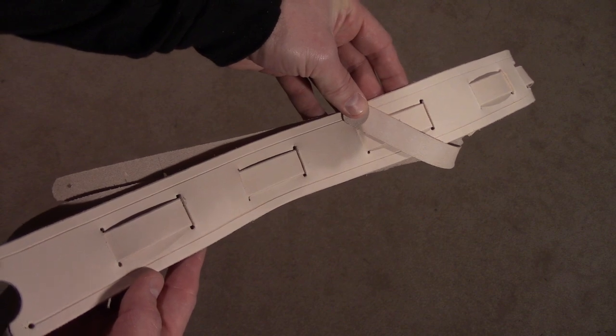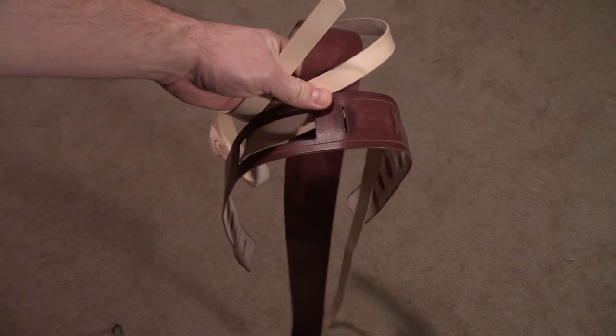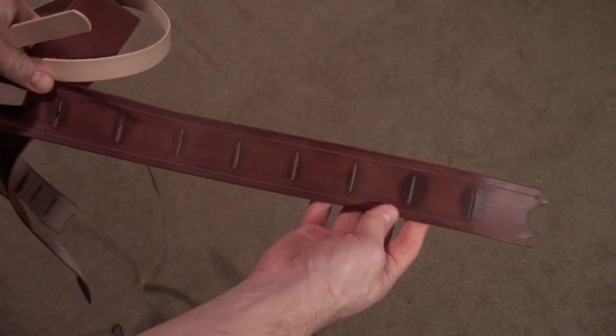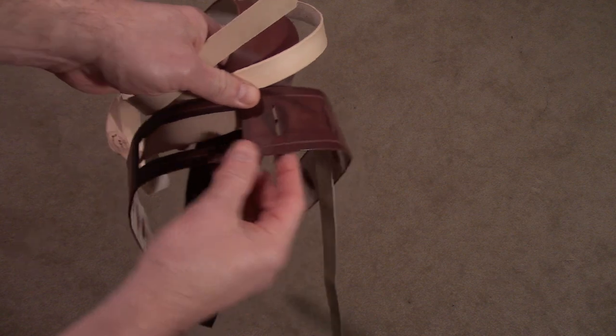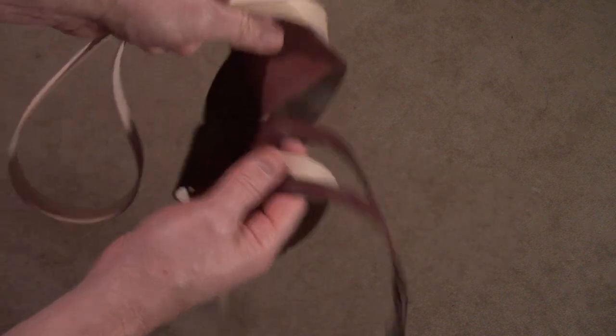Here you can see all the cutouts and how the different pieces of strapping are going to fit together. Dyeing time is here — the pad sections will be... leave in the comments below what color you think this is. It's going to be easy for some of you to guess because it is of course my favorite color. The thin straps will remain raw.